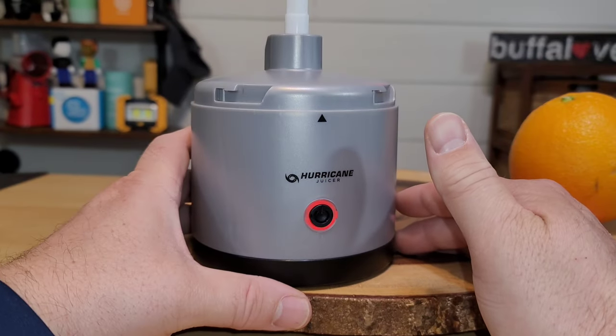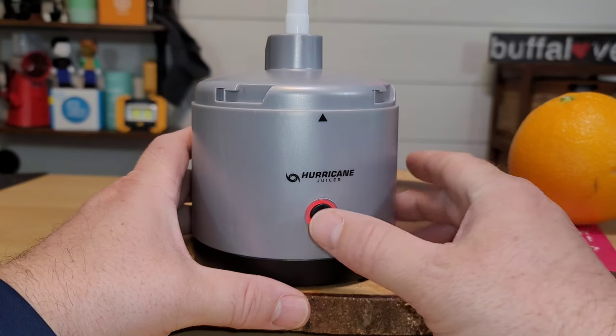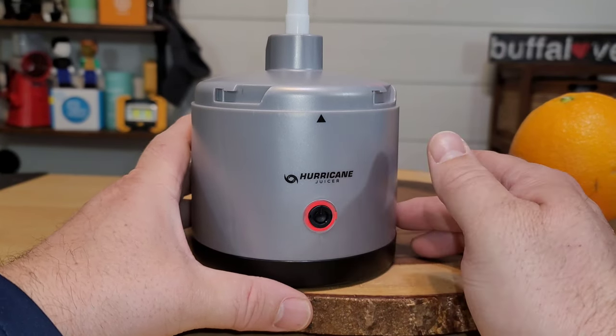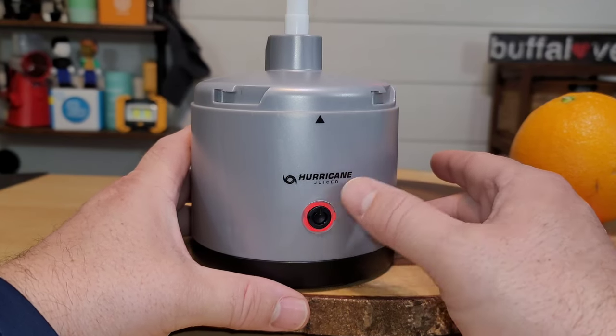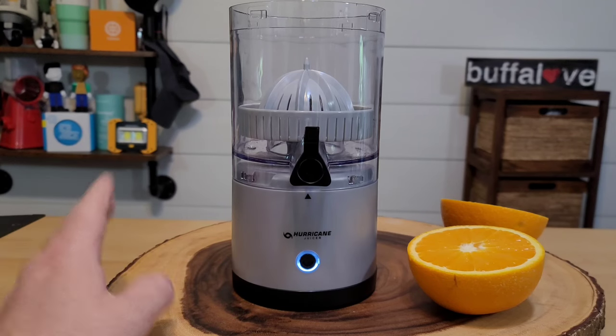The hurricane juicer is marketed as an on-the-go item, so you should know that when you're charging it, it actually doesn't work — you cannot turn it on at all. You can only turn it on when it's unplugged and fully charged. So it's really only battery operated. You can see that we are fully charged and somewhat assembled.